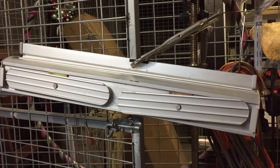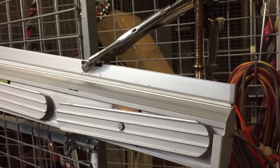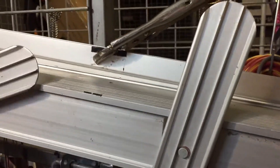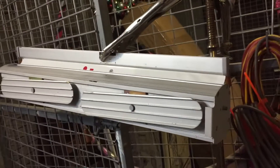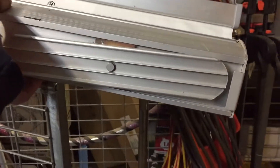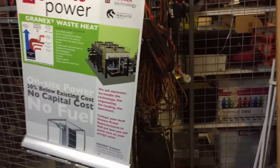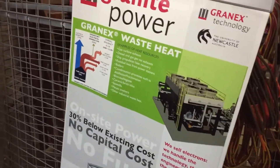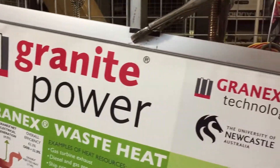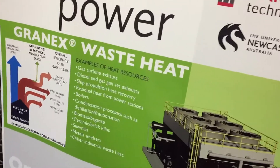Greetings and welcome to the Bondi Scrapper Channel. In today's video we're going to pull apart a mobile promotional display stand. It's got little legs on it — it pivots out like that so when you're dragging it around it folds down. You'll often see CEOs having a chat with one of these put up behind them with the company logo. This one is 'Grant Power' from the University of Newcastle, something they're trying to flog off — some new technology.